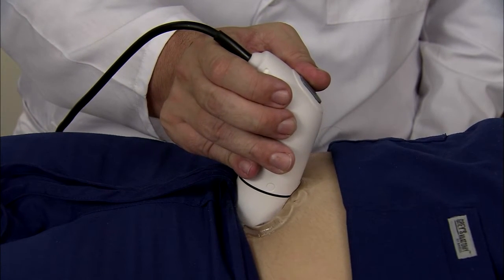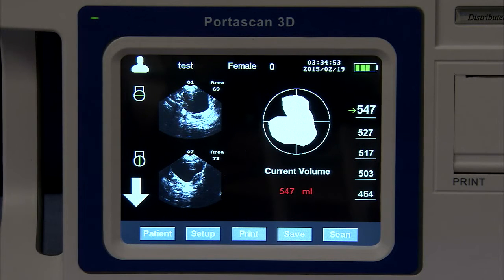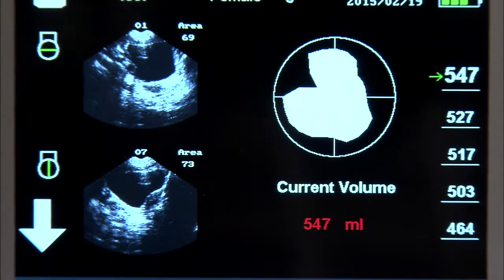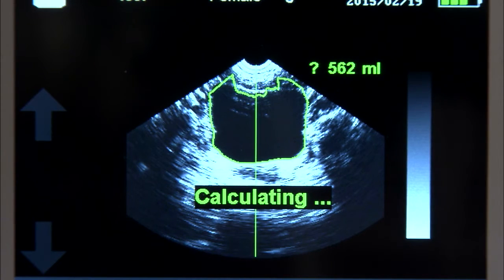As you will see, the volume at the top has a green arrow next to it. This represents the last scan performed, and also indicates this was the largest volume calculated. Had it been a lower volume, it would appear lower down in the list.